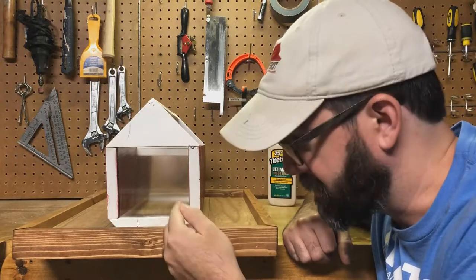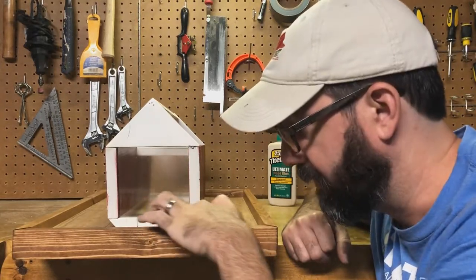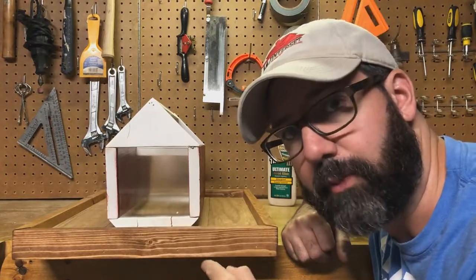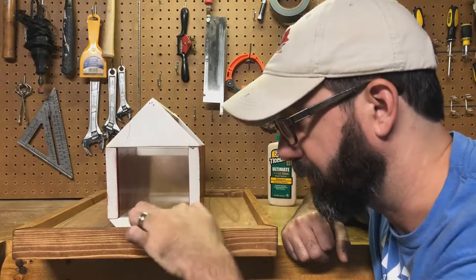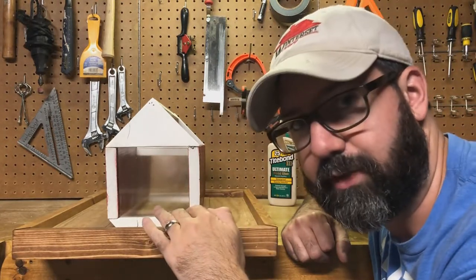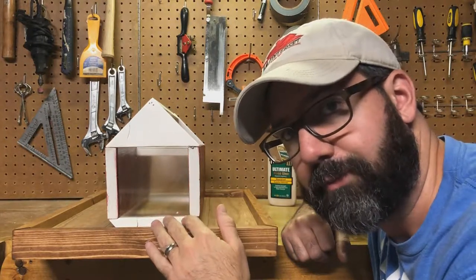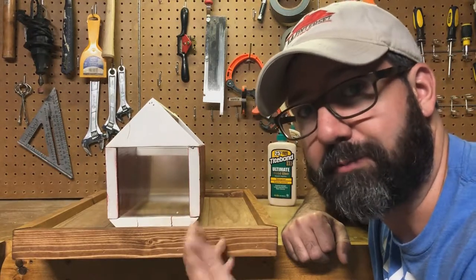When I glued everything up and screwed through the bottom, apparently when I pre-drilled I didn't go far enough into the base piece, and you can see I've got one or two splits there from the screws going up. I think I'm going to leave it because with the screws and the wood glue it should be solid enough that it's not going to fall apart. It's just going to my mom's yard. If the animals get to it, we'll bring it back and fix it.